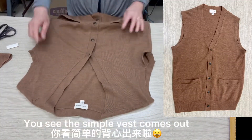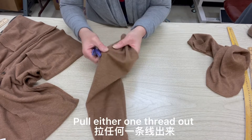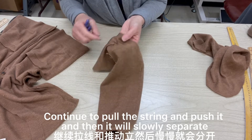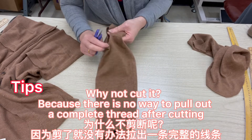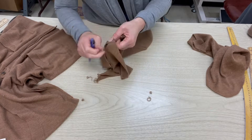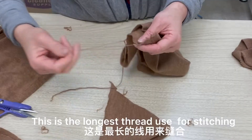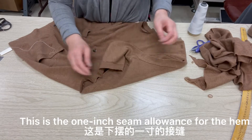Take the longer thread from the removed sleeve arm piece and use it for stitching. Pull one thread out. You see the hole? If we keep pulling, you see the gathering? When you loosen the gathering, then there is a big hole. Why not cut it? Because there is no way to pull out a completely flat thread after cutting. See, it is already separate. Pull one out — good. That is the longer thread you need. This is the 1-inch seam allowance.